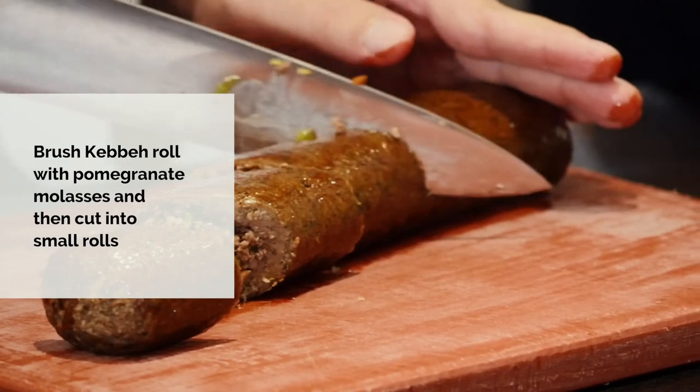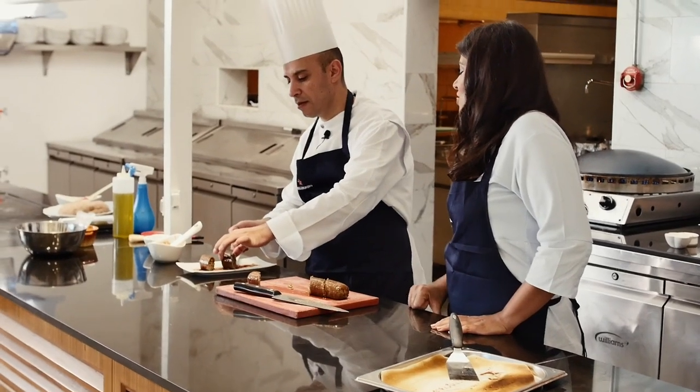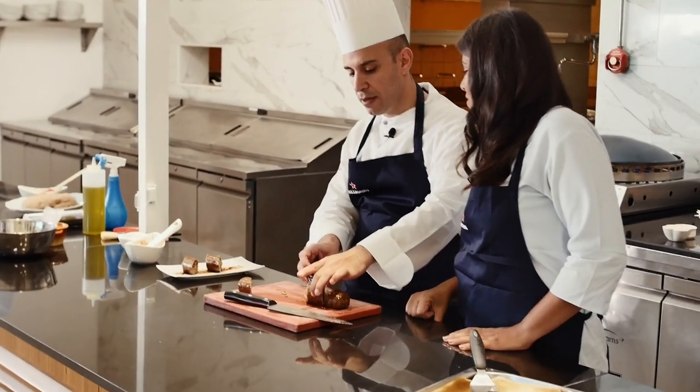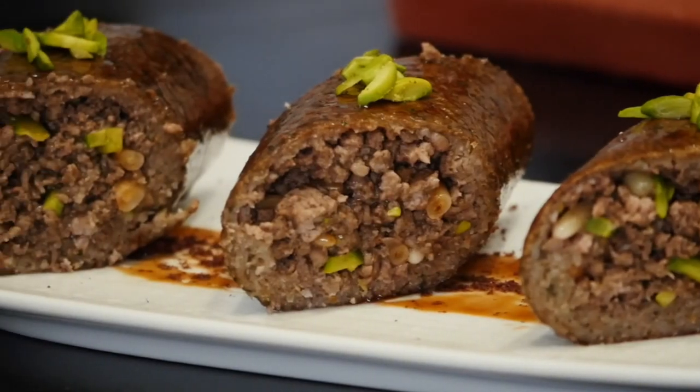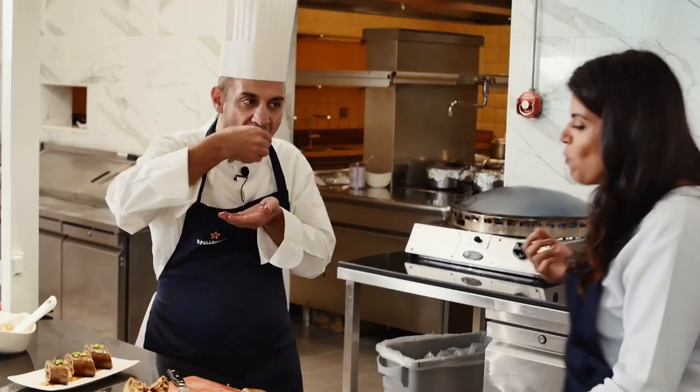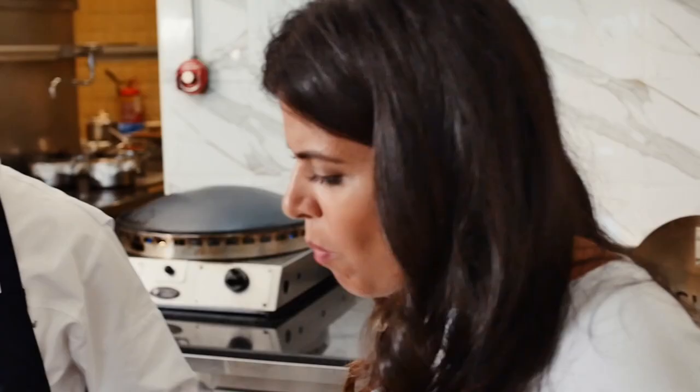That looks gorgeous. You can see all the colors of the nuts and the pistachio. This looks like dessert, chef — it doesn't look like a savory dish. It's nice, very soft. Very good, very soft. I can eat it all now. Me too.